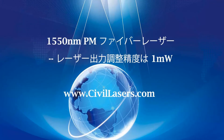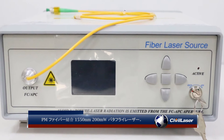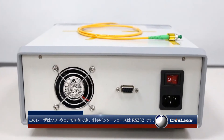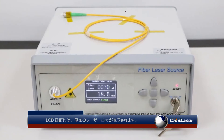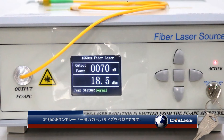This video is from CivilLasers: a PM fiber-coupled 1550 nanometer, 200 milliwatt butterfly laser. This laser can be controlled by software, and the control interface is RS-232. The LCD screen displays the current laser power.